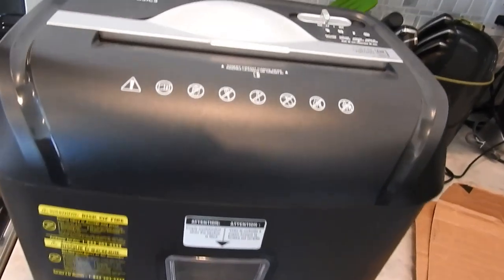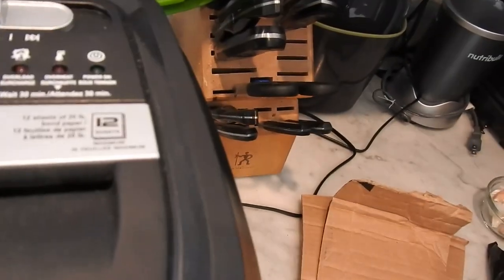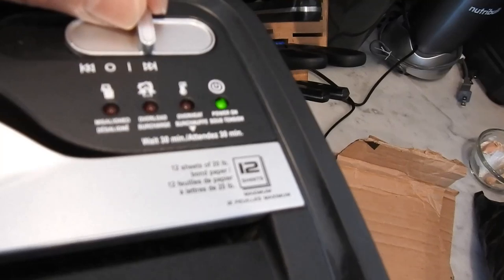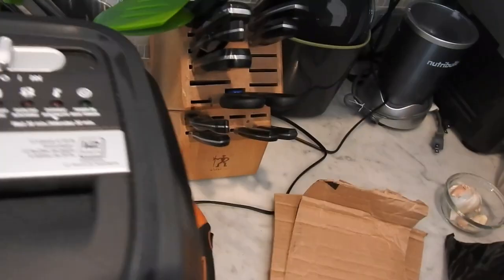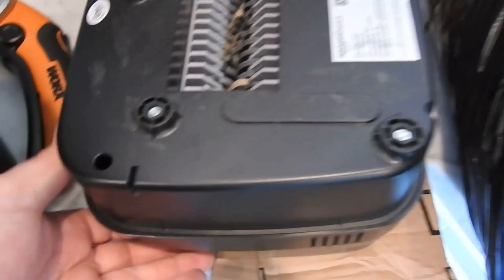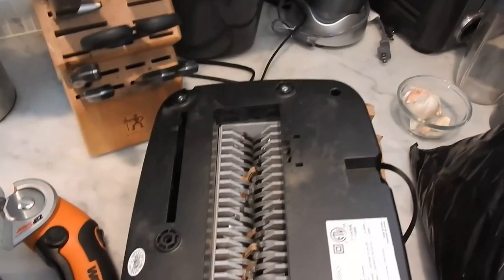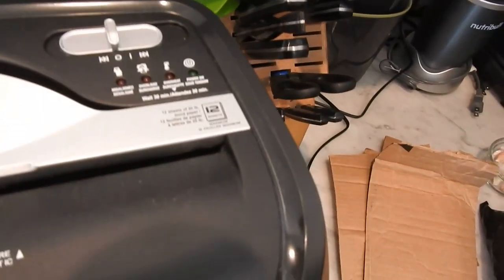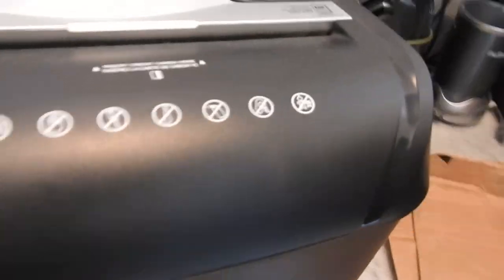I get a lot of stuff from Amazon, so this is the Amazon Basics 12-sheet shredder. It has a couple of settings: off, standby, and go. I'll show you the blades — when we talk about cross-cut, it cuts multiple ways, not just one direction. This thing is heavy, and there's a red light safety feature if it's misaligned.